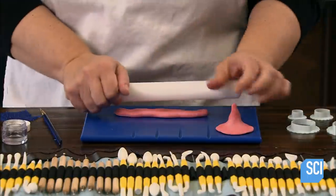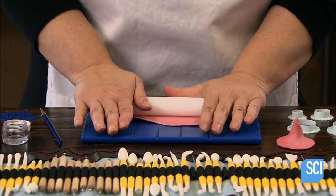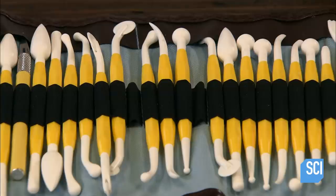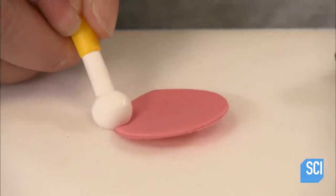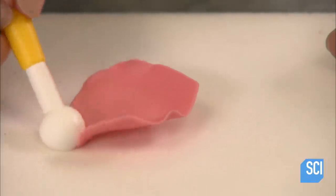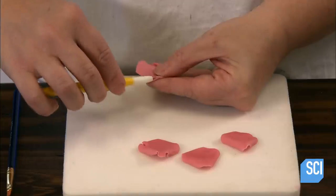She uses a set of modeling tools made of food-safe nonstick plastic. First, she makes a little hat out of the pink gum paste. Then she rolls out another piece until it's paper thin. The baker uses a gum paste cutter to cut out several teardrop shapes. One at a time, she lays the teardrops out on a hard foam mat. She thins and curls the edges with a ball-tipped modeling tool to create a natural-looking rose petal. Then she switches to a scribe tool and curls back the edges to make the petal even more lifelike.